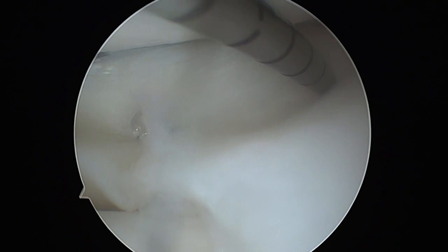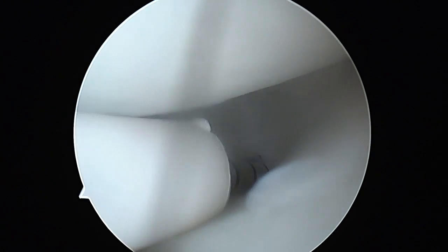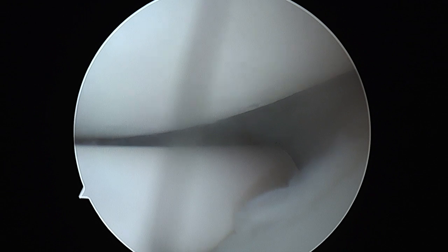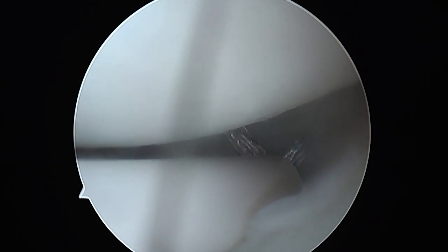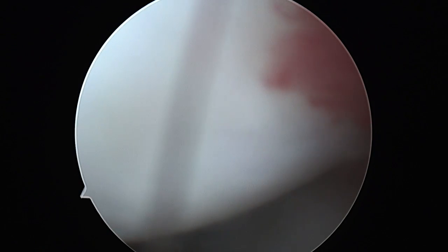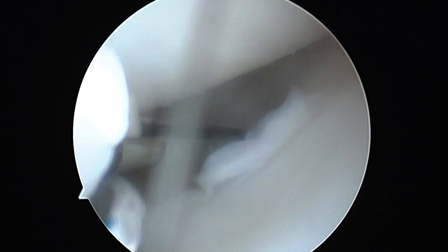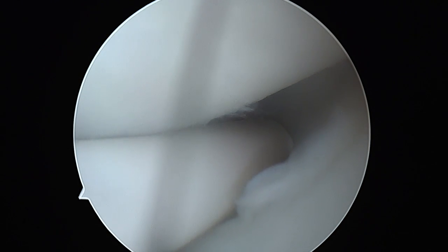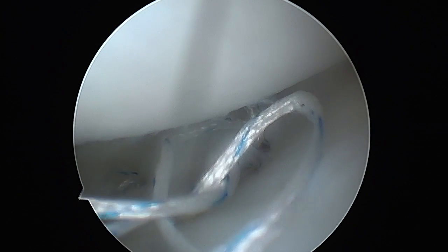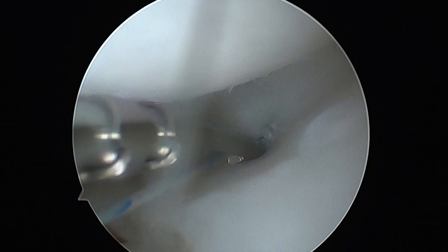The next anchor is then applied more towards the body, as this tear extended from the mid portion of the body of the meniscus to the posterior horn near the root. The device is introduced in the same way and a vertical mattress suture again applied.